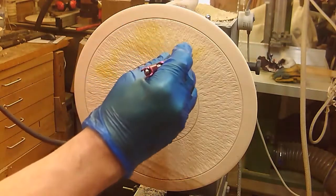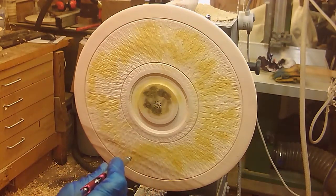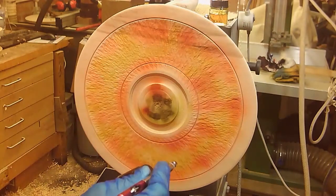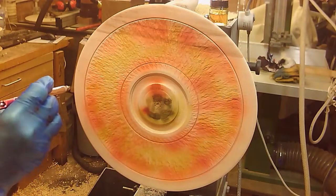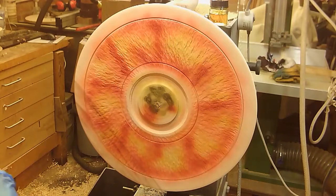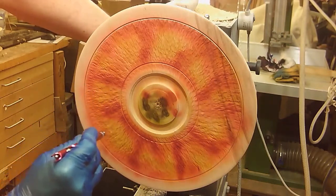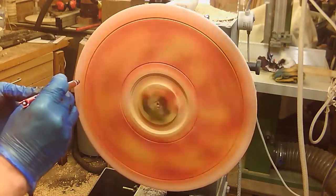I seem to have a taste at the moment for the sort of tiger colors — reds, oranges. Starting off with a random spraying of yellow followed by some orange, filling in the gaps between them, and then some areas of red. It's just roughly covering the area; I don't want anything looking too uniform or too symmetrical, and then putting a bit of work on the rim.